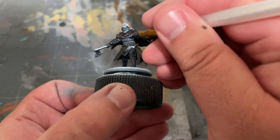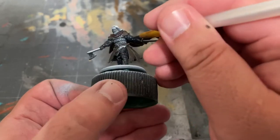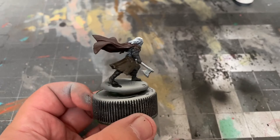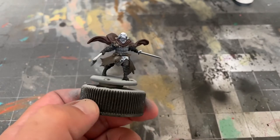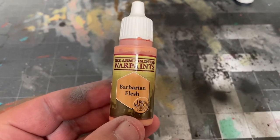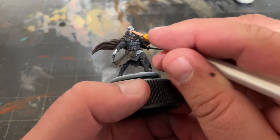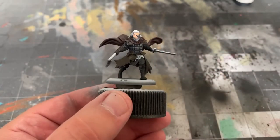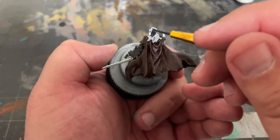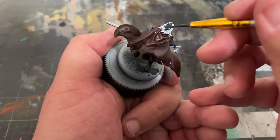I also painted the two lines on his chest between the scale mail. For his face, to give him a slightly darker tone, I'll be using some Barbarian Flesh by the Army Painter. Once that's dry, take your German Grey and paint up Euron's hair, beard, and eye patch.